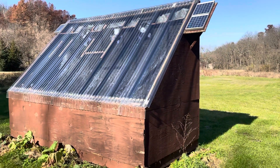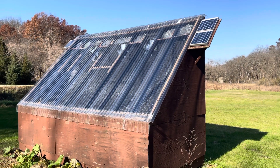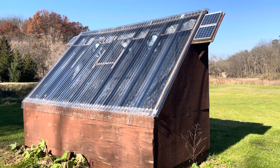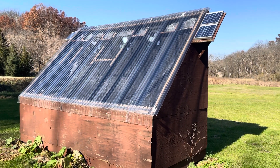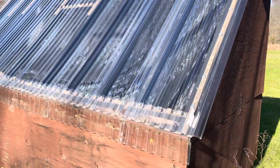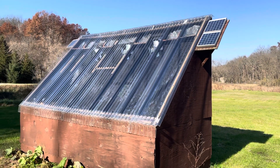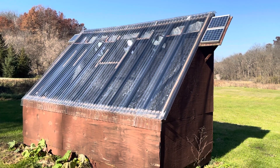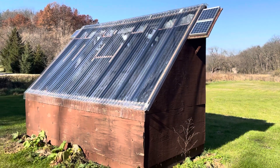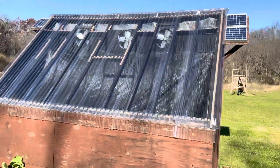Anyways, that's our solar kiln. Maybe I'll dry some more slabs in it again this winter. But for now it's just drying firewood. So if you guys have any questions, just pop them in the comments below. I'll put the plans up there for it. It took us a couple of weeks to build it after work and stuff like that, and back at the time maybe about $1,200 worth of materials. I'm sure it would be more expensive now because of lumber prices, but that is the solar kiln.